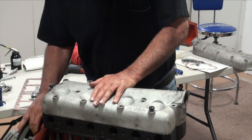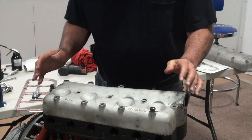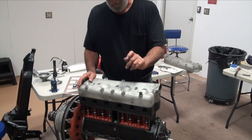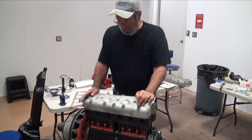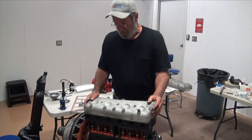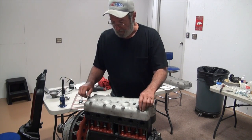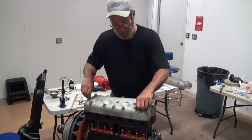I don't feel it hitting at all. So this will be the head that we'll use, because the gasket is going to raise it up another 50 thousandths. I don't have any concerns. But if I wanted to check that, plastigauge is the correct thing to use.